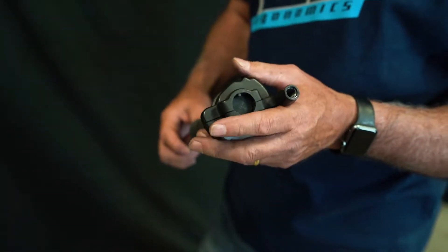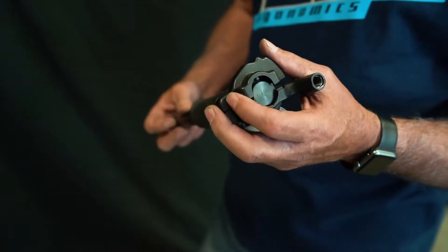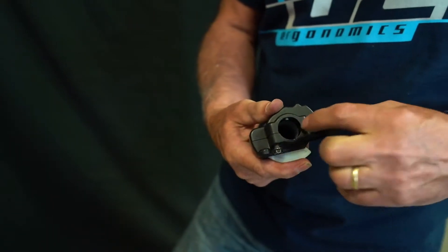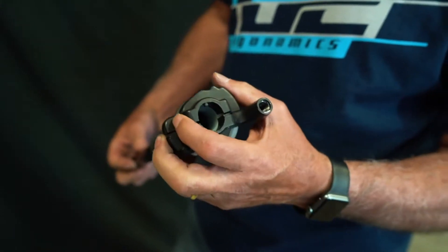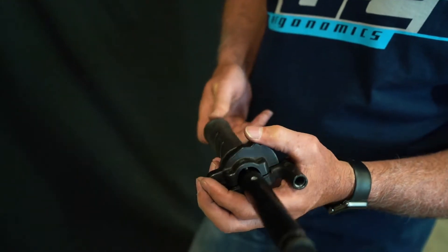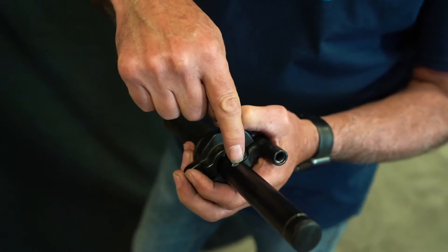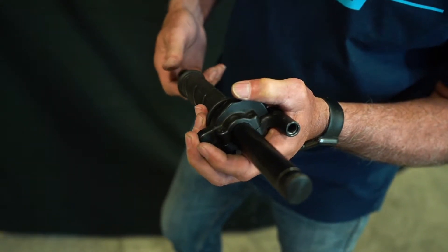One of the common problems people have when assembling their throttle is the misalignment of the pin that goes into the handlebar. When putting the housing onto the handlebar, there is a hole, and the pin from the housing needs to fit into that hole on the backside of the handlebar.